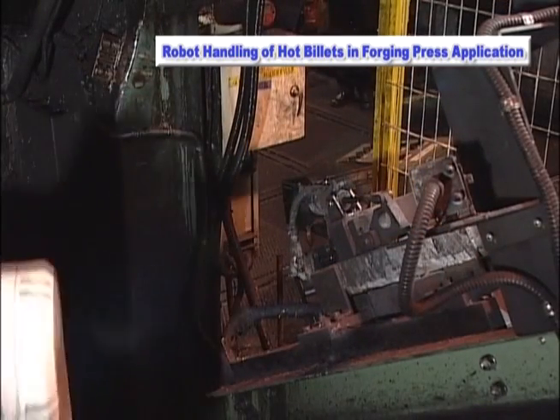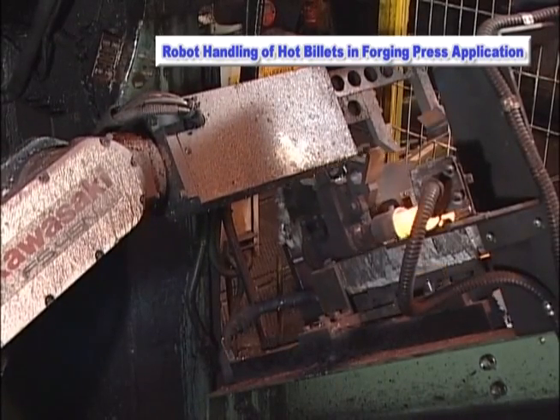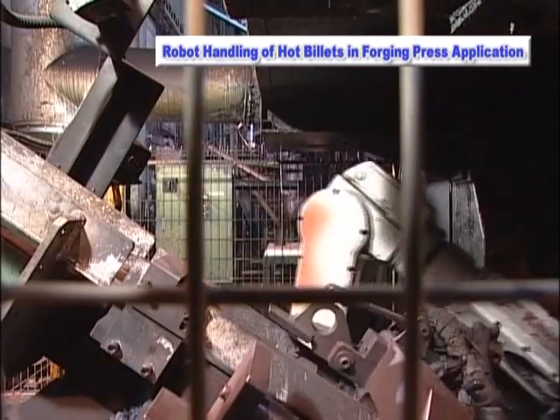The billet positioning device performs a positioning task, and the Kawasaki FS-45N robot utilizes its special gripper to securely feed the billet into a press die.